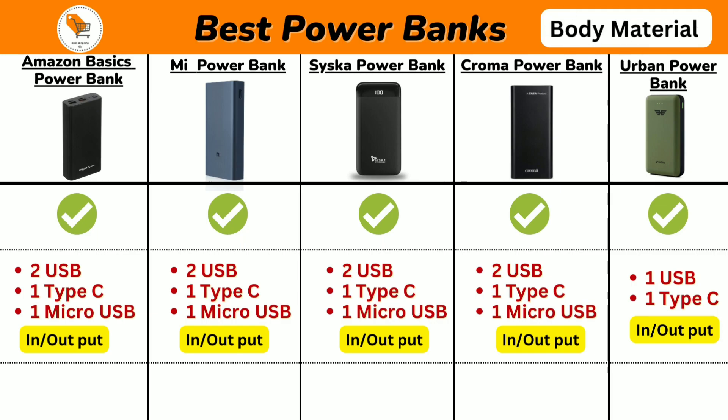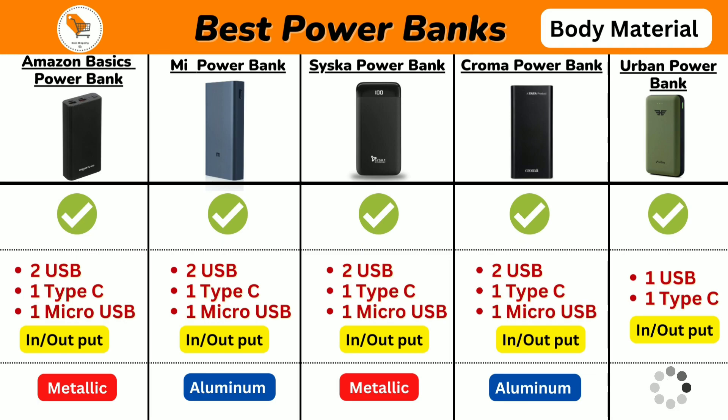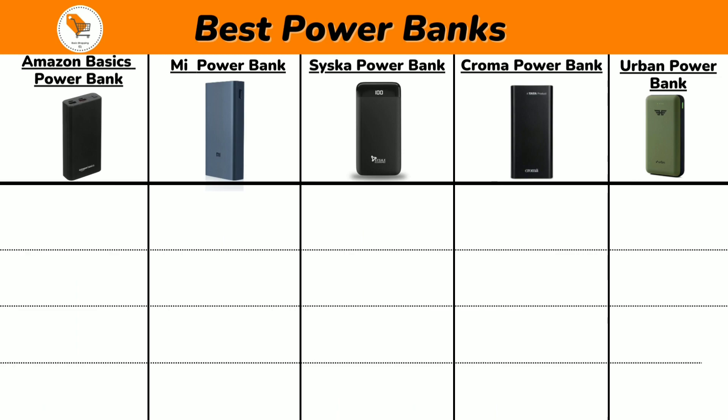Next we will talk about the body type of power banks. Amazon Basics and Seasca Power Banks come with metallic bodies, Mi and Chroma Power Banks come with an elegant aluminum casing body, and Urban Power Bank comes with a bold plastic body.